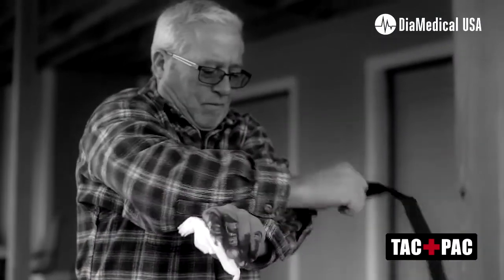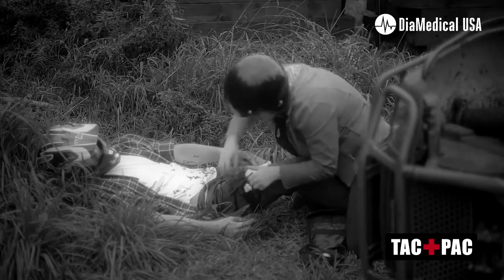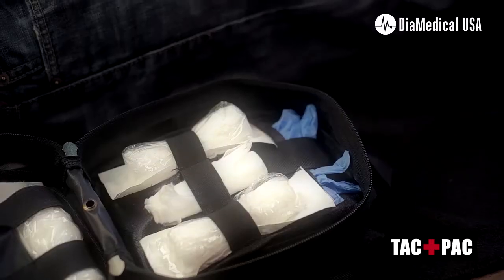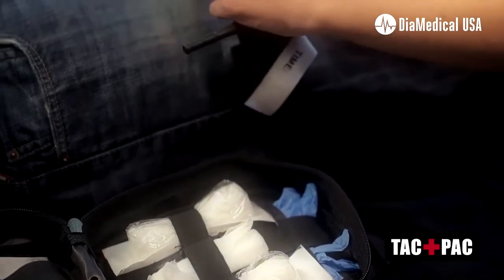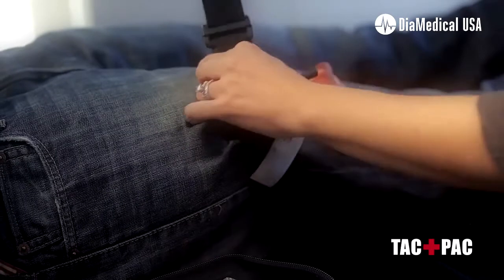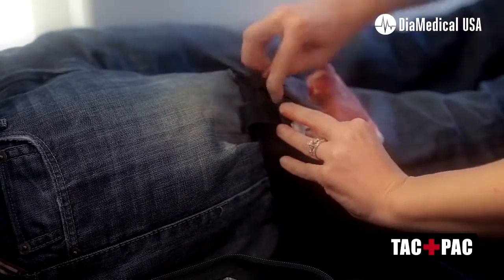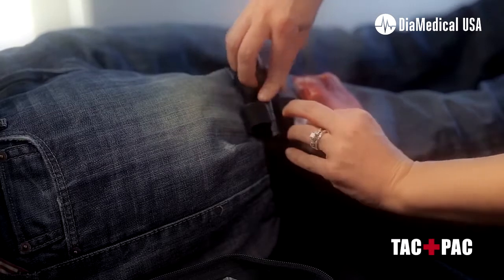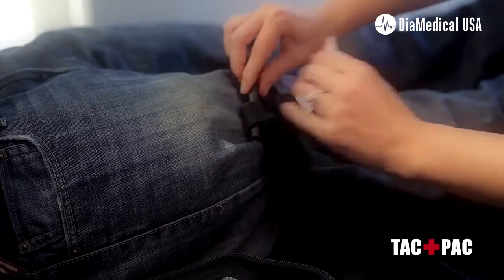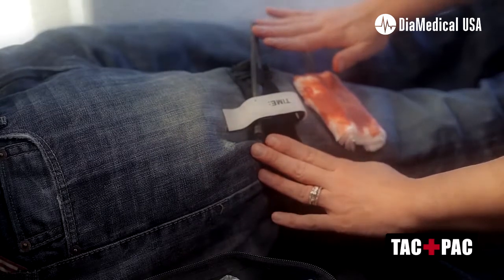A tourniquet should only be placed on the arms or legs, and it should always be placed above the wound. For an injury to the leg, you slide the tourniquet above the wound, pull on the red tab, tighten it down snugly, turn the windlass, lock it into place, and cover. When the windlass is locked into place, all bleeding should have stopped.